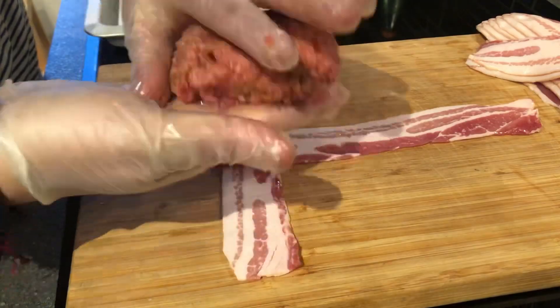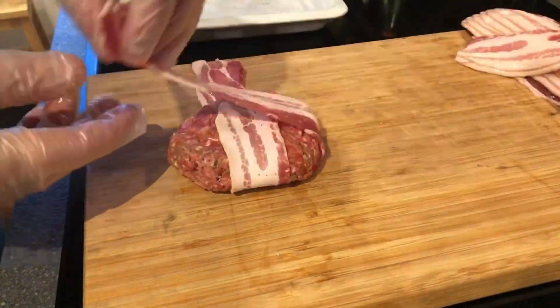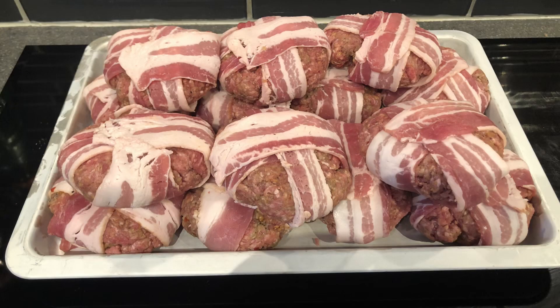I lock the top one with a burger, then I fold one of the short ends, the long end over, the other short end, and then the long end goes underneath. So we have two loose ends — of course you can tuck them under there if you want to.